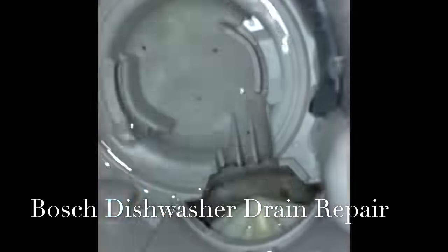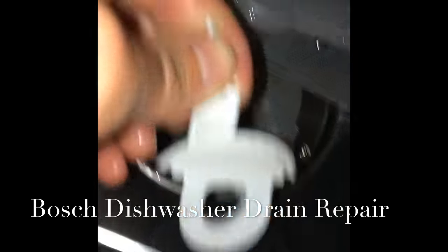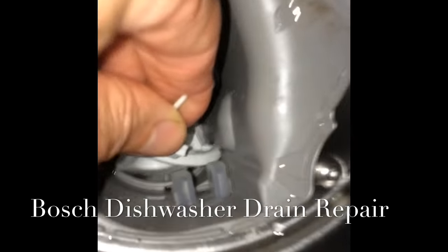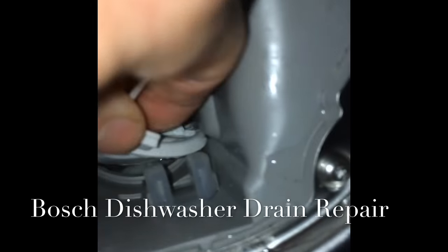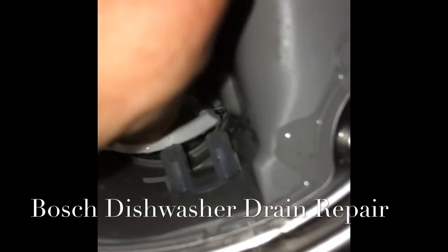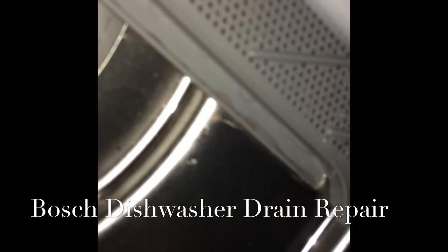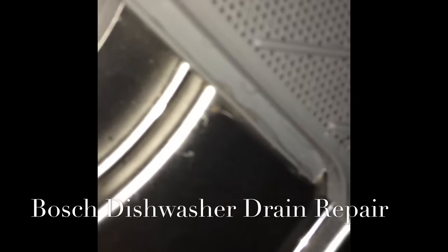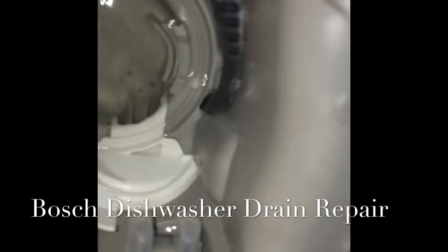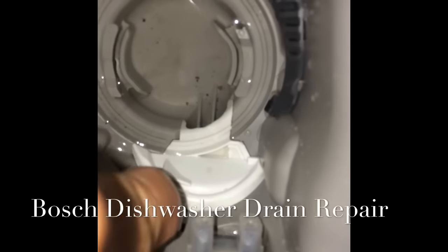I want to make sure nothing's clogging it — this one turns great. I'm gonna put this back. This part will rest against the sump and it goes in vertically. Put that back in the channel for it to go into, and then it's gonna click in. Push it in, and this piece right here has to click in toward the sump wall. That was locked in.